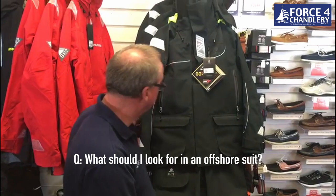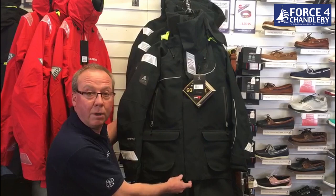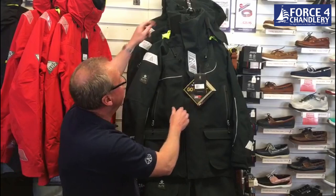One of the most popular questions we get asked on Fortsport 4 is: what is the best offshore or ocean suit that you do? The answer is this one — this is the Hemiloyd Offshore Elite. It's exclusive to Force 4 and it's made from a much heavier duty Gore-Tex fabric.